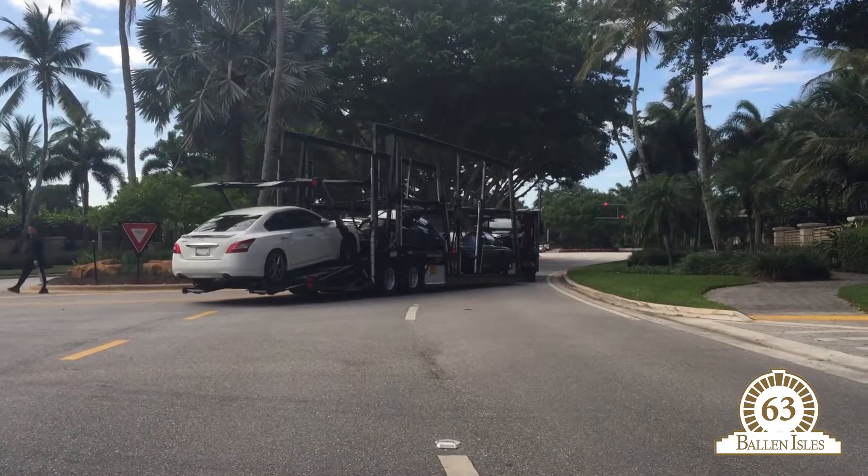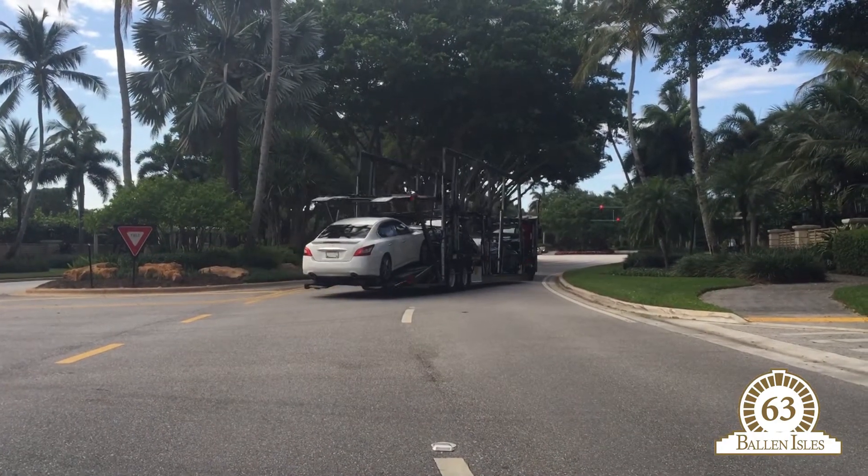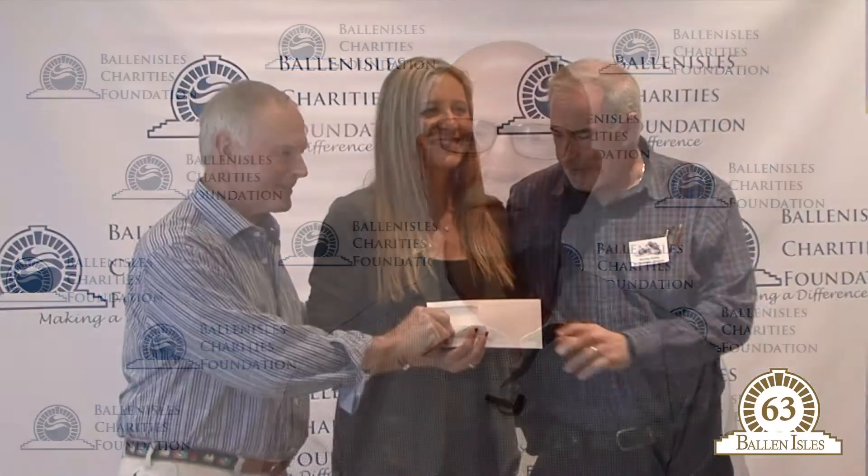This week, stay tuned for an important message about your Comcast Xfinity router, a reminder of where to have your car carriers drop off your car as you return to Ballin Isles for the season, along with a message from your Ballin Isles Charities Foundation.